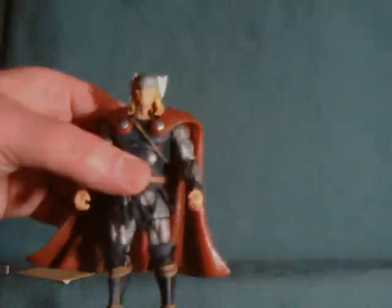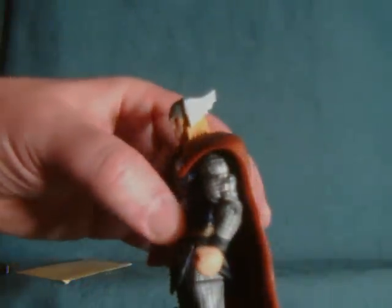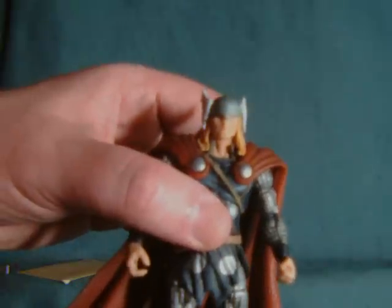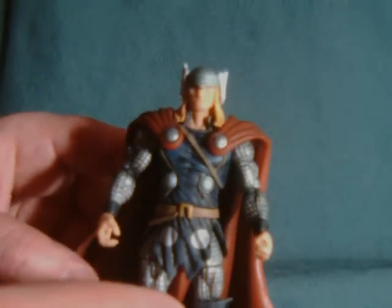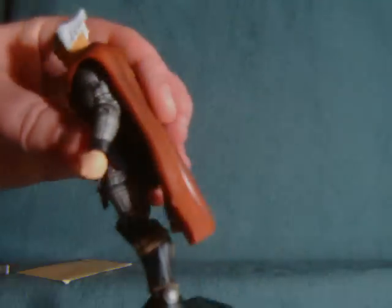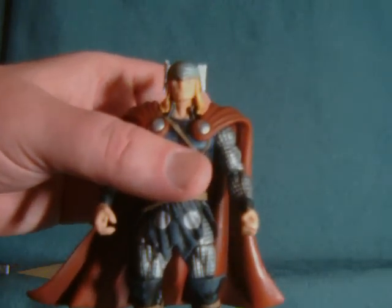Straight out of box, Thor has a pretty massive odor, which is the kind of smell I associate more with cheaper figures. It reminds me of the type of plastic they used for, like, Monster in My Pocket and so forth, where you have a solid cast color figure without any real paint. But as you can see, this really has paint on it, so I'm not sure why it would have that kind of scent exactly.